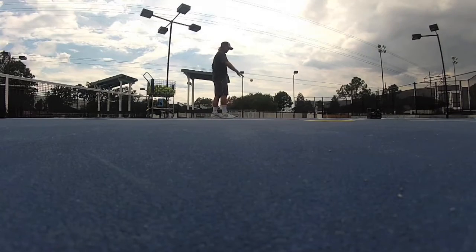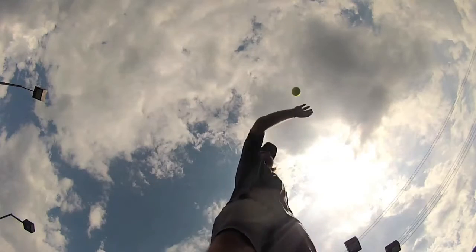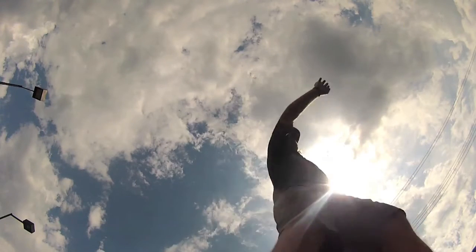The knuckles go straight up towards the sky, with the palm of the hand facing the ground. Notice how we're not swinging our hand — we're just lifting it up towards the clouds.